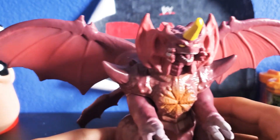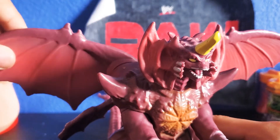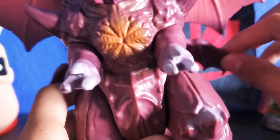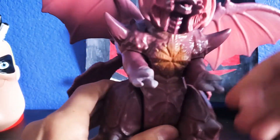So let's go over the articulation. The wings can move up and down like a flapping motion. The little wings can also move back and forth. The hands are in a swivel only — they can only swivel and cannot move up and down.